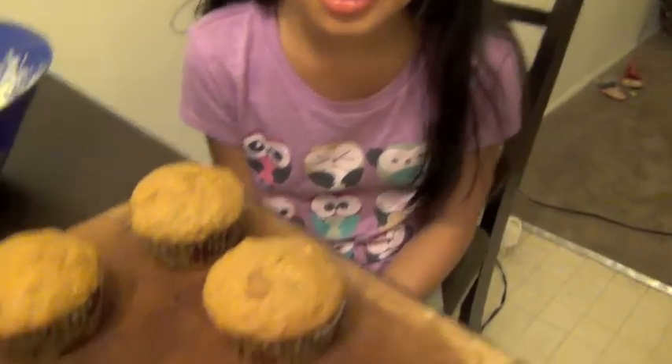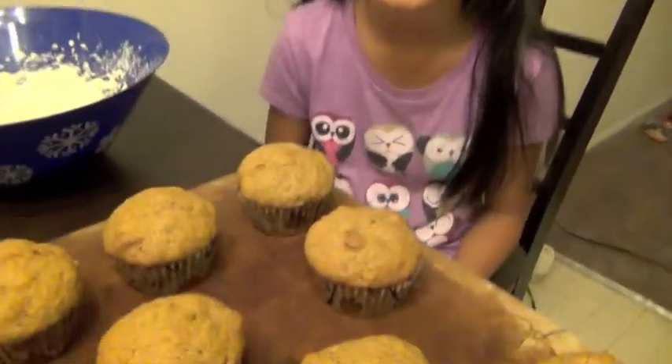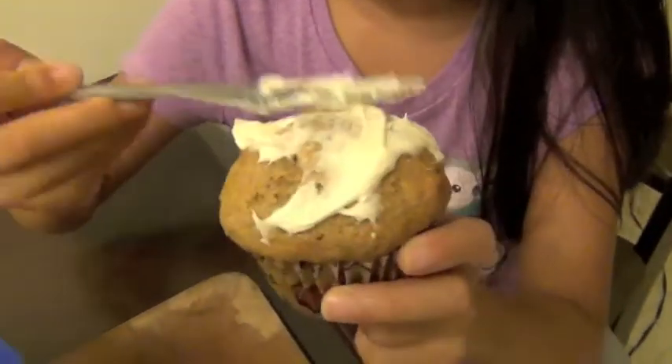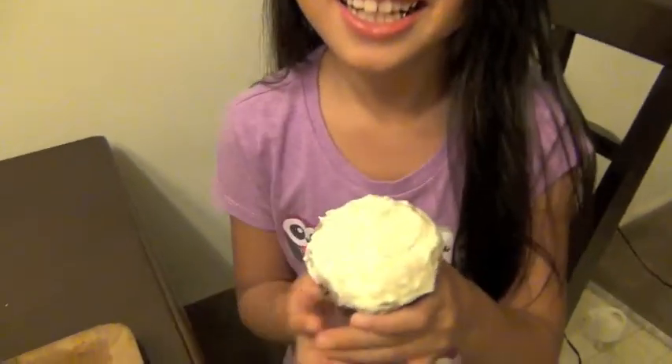This is our cream cheese frosting. Look at our carrot zucchini muffin. Last we're going to frost the muffin. Here's our carrot zucchini muffin with our cream cheese frosting. Thanks for watching. Bye.